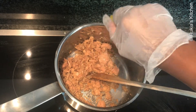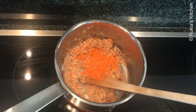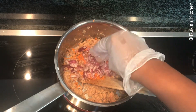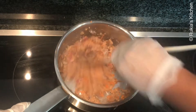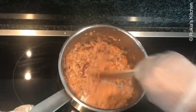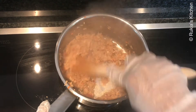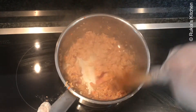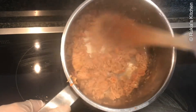Squeeze half a lime and continue mixing, then add the sliced onions and grated carrots and mix everything well. Let the tuna cook slowly until well cooked and completely dry. Once your tuna is ready, remove it from the heat and place aside.